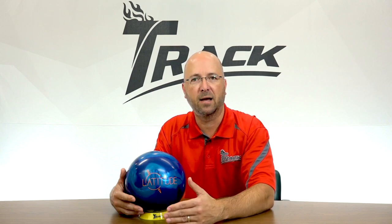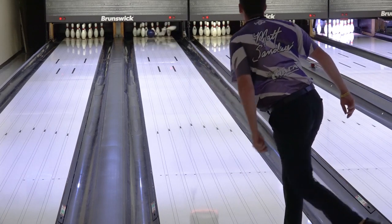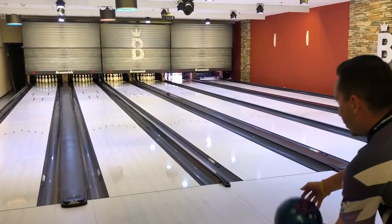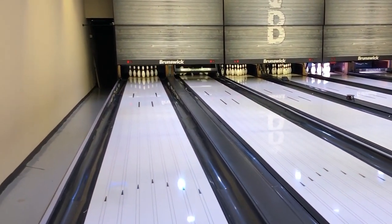Bowlers often struggle when the lanes go through transition, meaning that the front part of the lane breaks down and the back ends tighten up. That means your ball starts to hook too soon and lose energy to the pins. That's when the Latitude Pearl is perfect — cleaner through the front and stronger down lane, which will match up best for that type of condition.